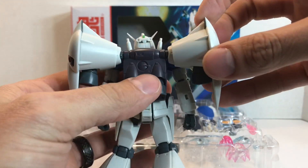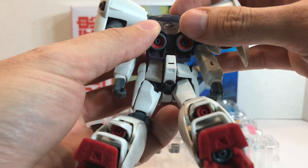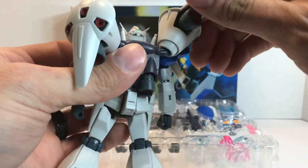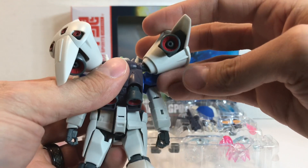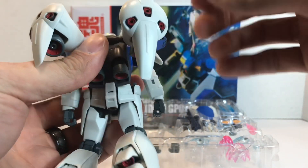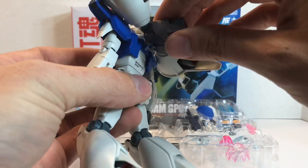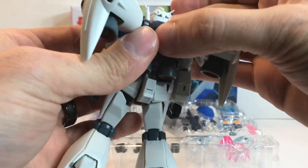On the backpack, you have two ball-jointed thrusters that are effect-part compatible. You have these two massive verniers — which is why they call it the Full Vernier. These are multi-jointed, so you can swivel them, move them up and down, side to side. They also have ball-jointed thrusters that are effect-part compatible. The whole backpack can come up and out, so you can do some weird poses with it, and it'll snap back in place.